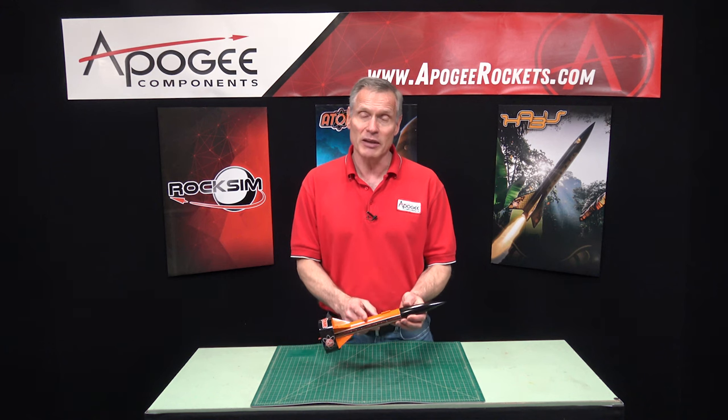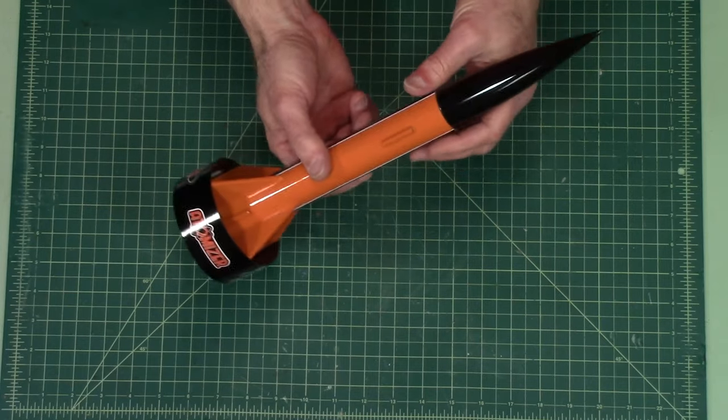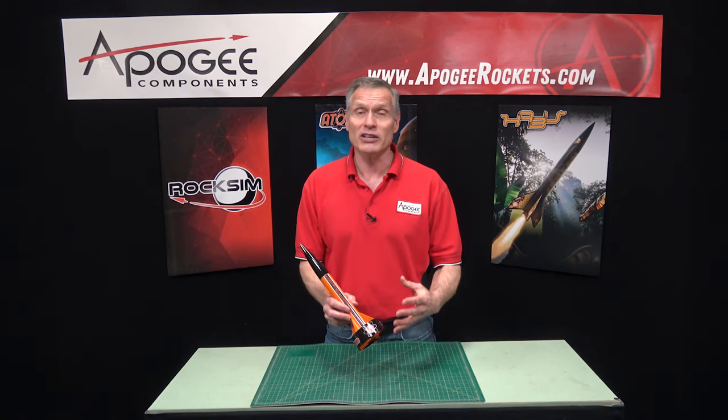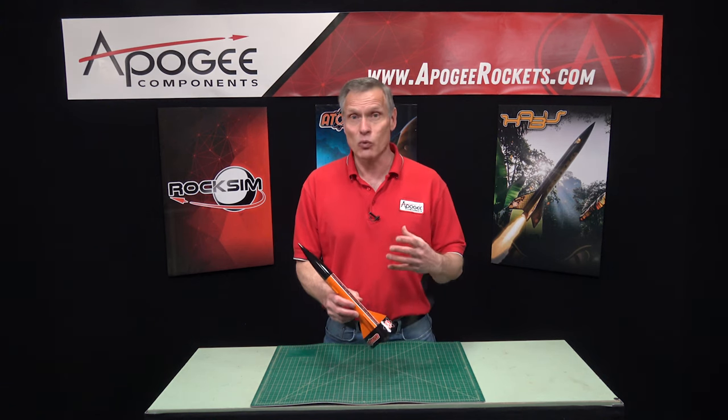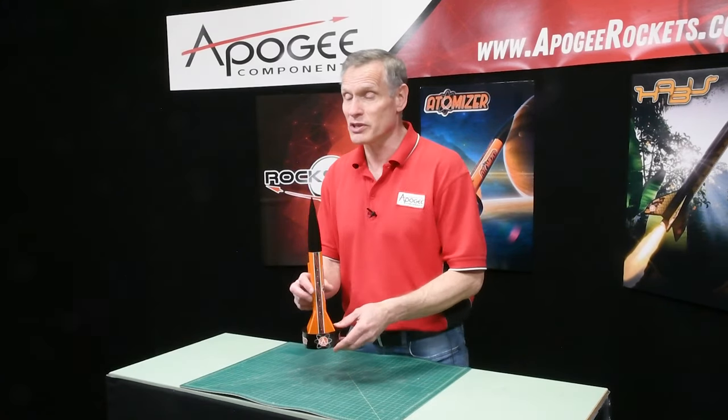It comes with a plastic parachute inside — I think it's about a 15 inch parachute. As you can see, it's easy to build and it's got this nice ring on the back end. That allows the rocket to fly straighter with less weather cocking in wind, because the wind has a harder time pushing on those fins.